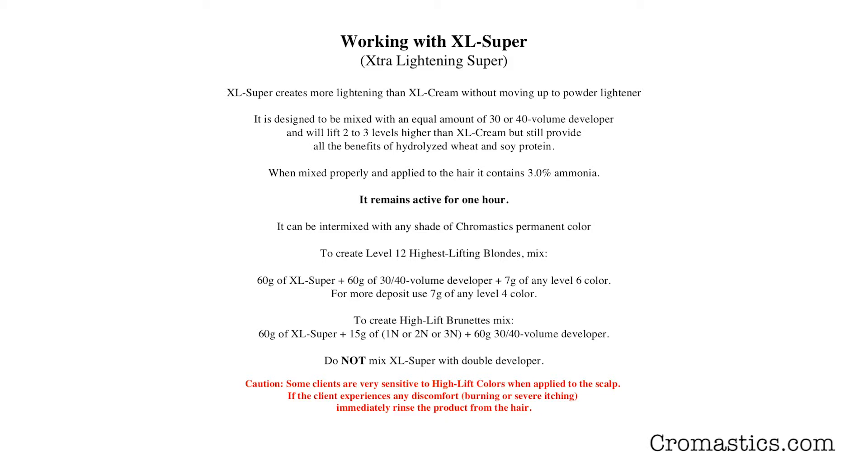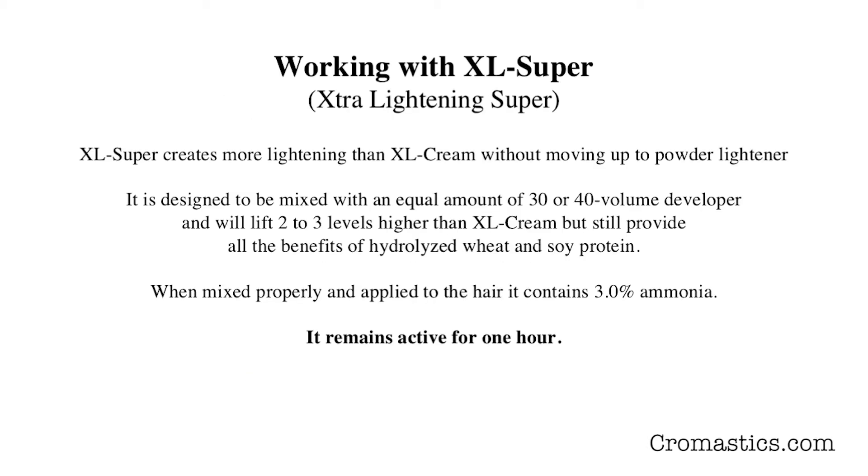XL Super creates more lightening than XL Cream without moving up to a powder lightener. It has been designed to be mixed with an equal amount of 30 or 40 volume developer and will lift 2 or 3 levels lighter than XL Cream, but still provide all the benefits of hydrolyzed wheat and soy protein. When mixed properly and applied to the hair, it contains 3% ammonia. It remains active for one hour.